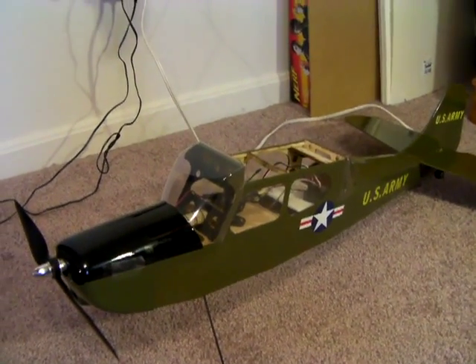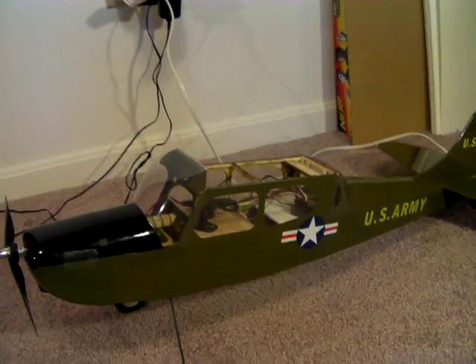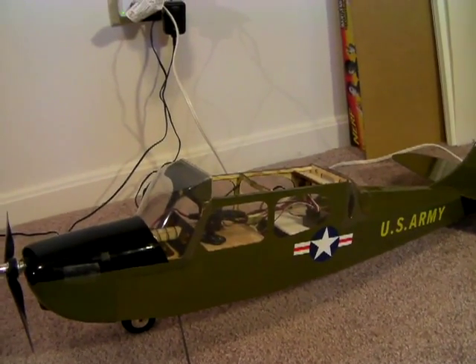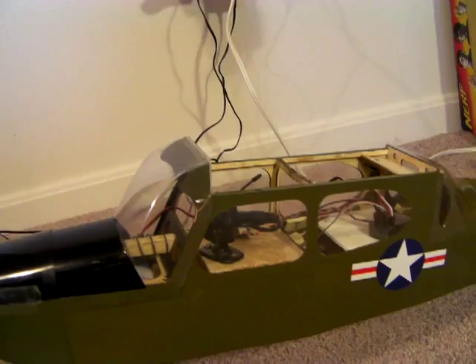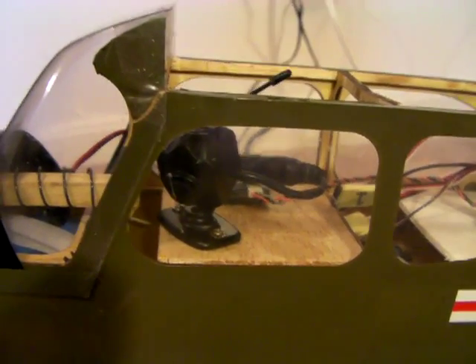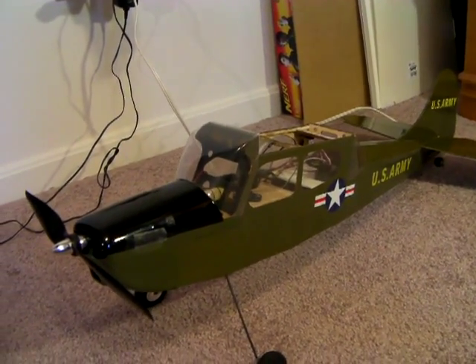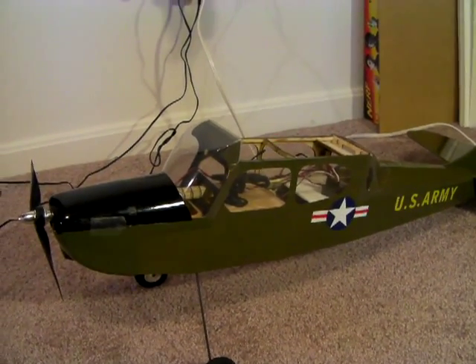Okay guys, this is the plane I told you I would show you. This is my FPV plane, which stands for First Person View Video. Basically it's an RC plane mounted with a camera. Usually an FPV RC plane has the camera facing forward, but this one is down and to the left, kind of like the pilot is looking down at imaginary enemy positions. This is actually a model of the L-19 Bird Dog.